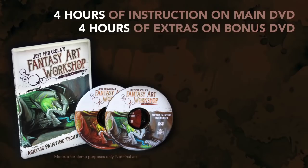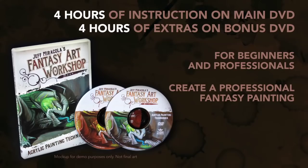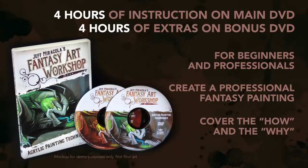In this, my longest format video ever, beginners to professionals will get the most detailed look at my acrylic painting process from start to finish. I will focus heavily on what it takes to create a professional fantasy painting for a paying client. And this video won't just cover the how — it will also cover the why. I know this video is going to take your art to the next level, but it needs your help to make it a reality. Please pledge to back this project, and thank you so much for your support.